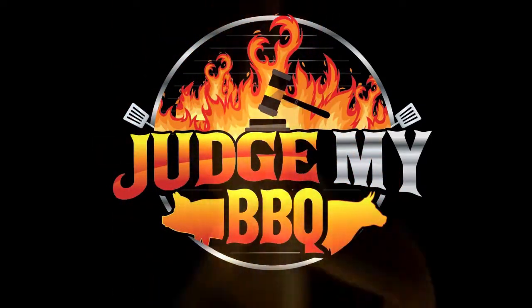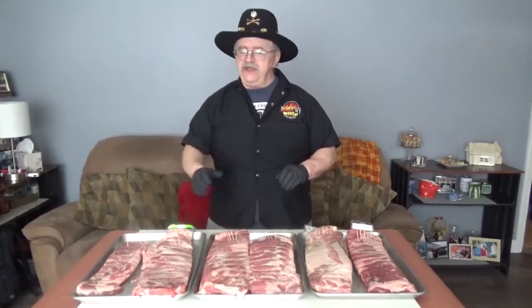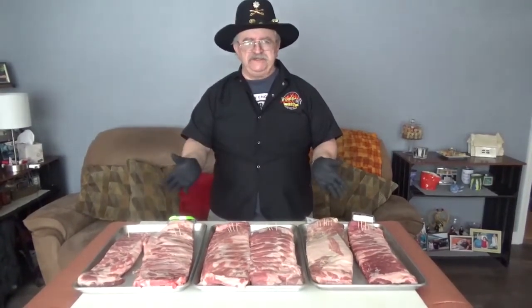You're watching Judge My Barbecue. Good morning — it's a whole new day. Welcome to Judge My Barbecue. Today we're going to be doing something a little bit different from what you've seen in the past. We're going to go head-to-head: we have six different species of pork ribs here.